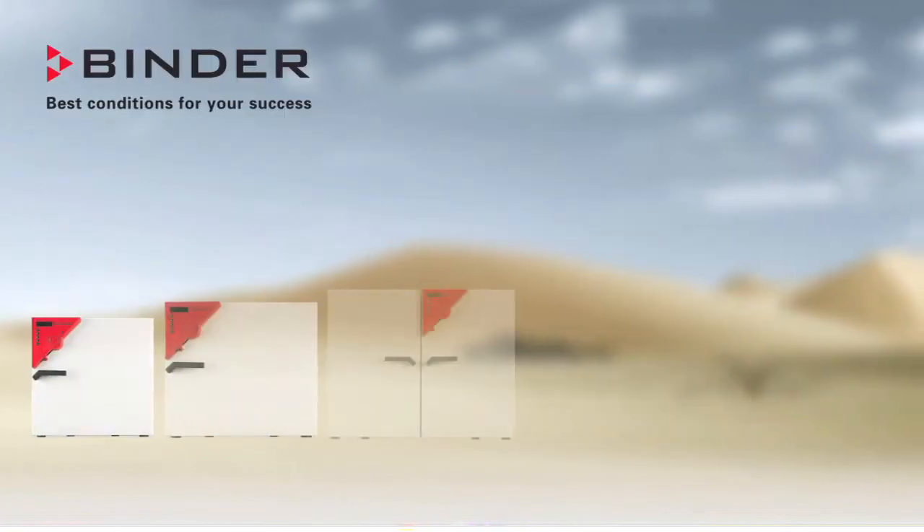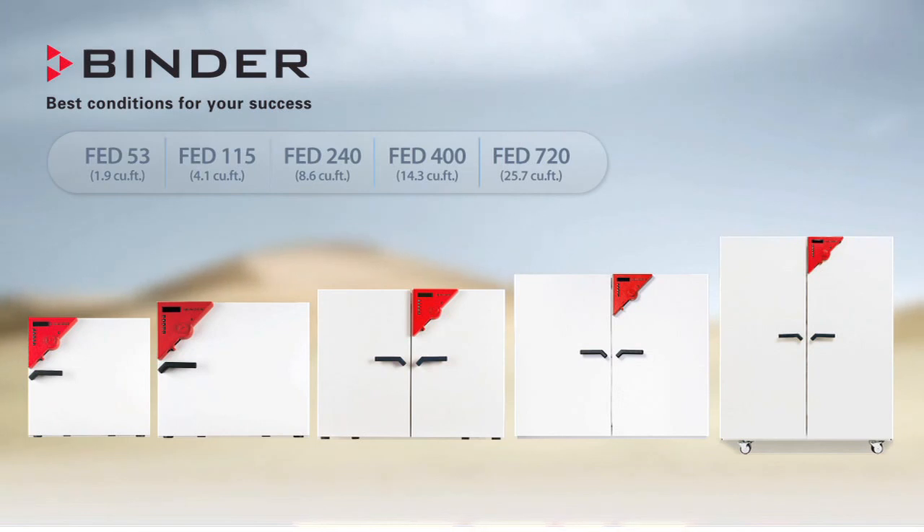Whatever your application may be, Binder has an oven that will meet your needs and provide superior performance for your investment.